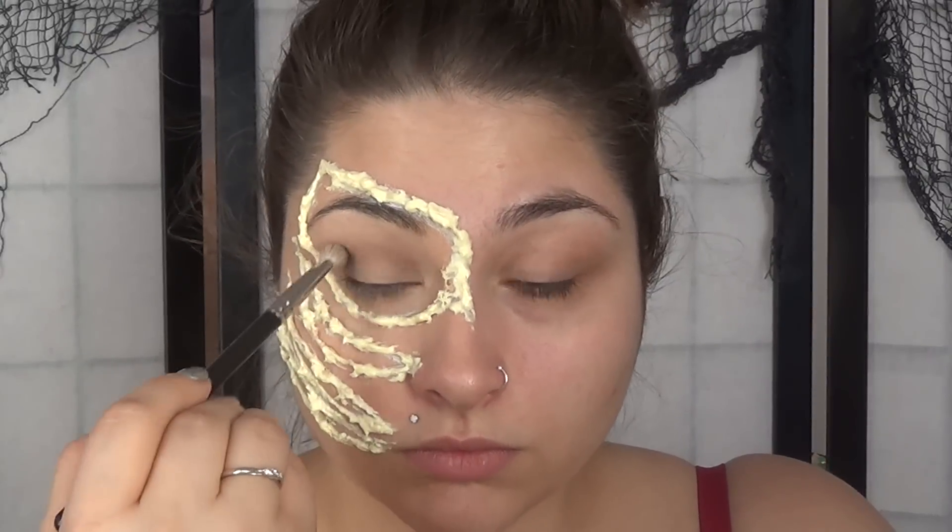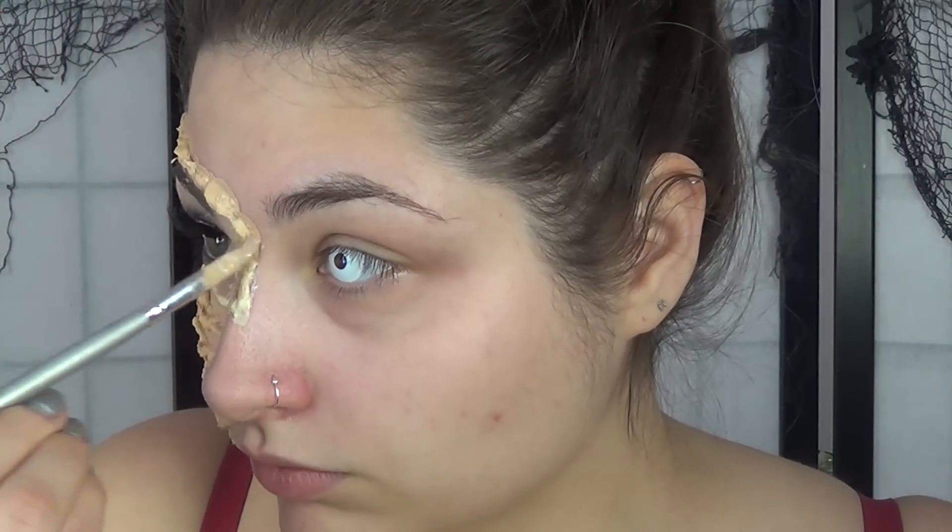We're going to move on to our eye makeup. I'm just doing a basic smokey eye in this tutorial — I have so many smokey eye tutorials on my channel, so go check those out. Then we're going to put our contact in our other eye and start to paint the foundation onto our latex that is now dry.